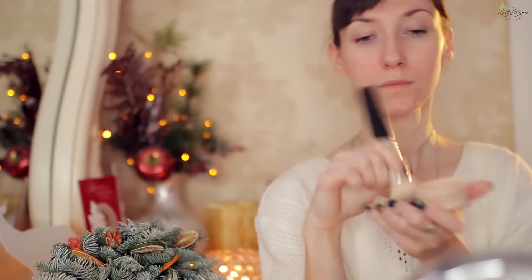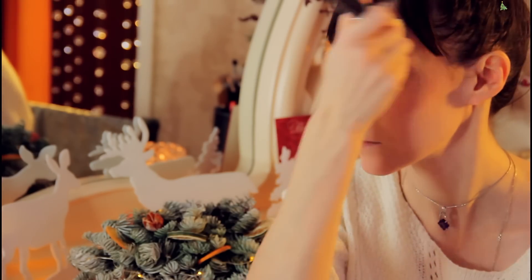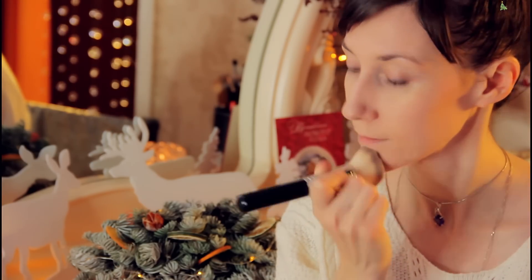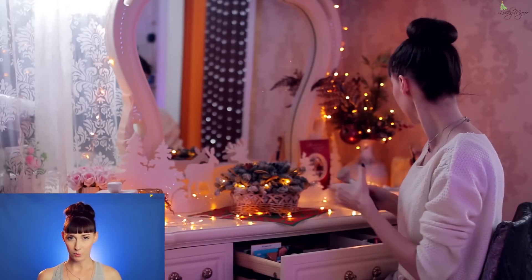Основу распределяем круговыми, как бы шлифующими движениями от центра лица к периферии, двигаясь снизу вверх, начиная от подбородка. Основа мягко, кремово сливается с кожей, перекрывая всё, что хочется скрыть, при этом оставаясь визуально естественной и ухоженной. А обо всех трюках и техниках нанесения минеральной основы для проблемной кожи можете узнать в этом видео.